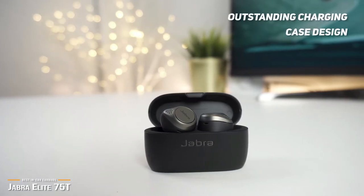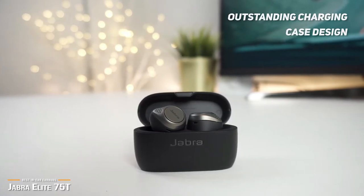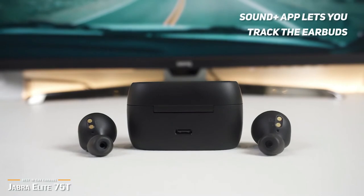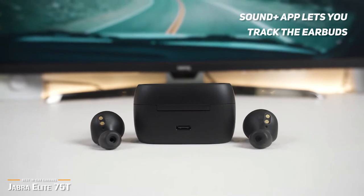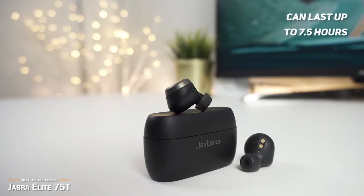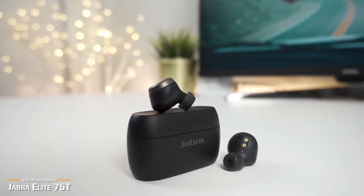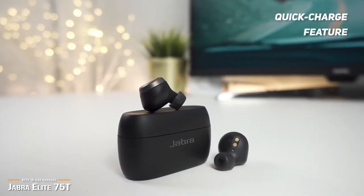The design of the charging case really stands out. It has a lid that snaps closed with a magnetic seal, and even if it should accidentally open, the earbuds are also firmly magnetically latched, making a runaway earbud unlikely. The Sound Plus app lets you track the Elite 75T's whereabouts, and you can force them to produce a high-pitched wail in case they become lost. The Elite 75T can last up to seven and a half hours on a full charge, and with two full recharges from the carrying case, you get about 22 hours total. With the quick charge feature, you can get an hour's worth of use with only 15 minutes of charging time.